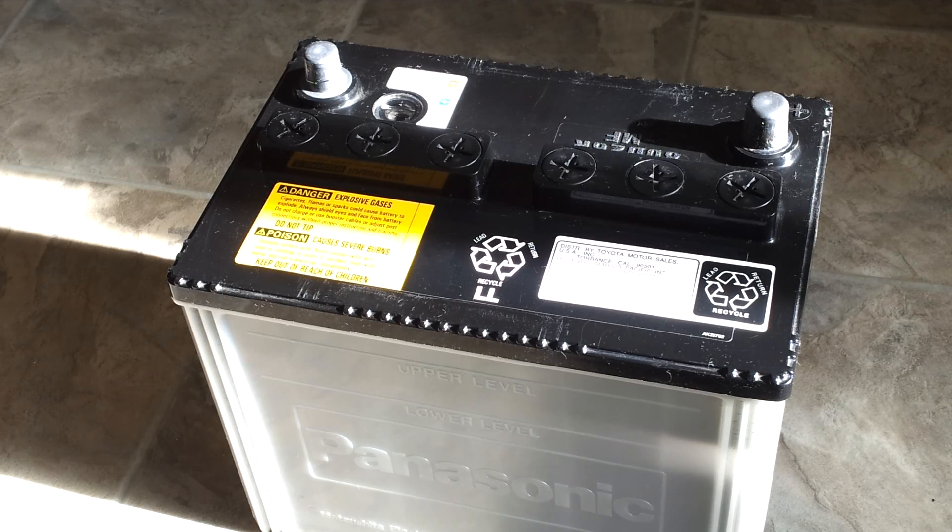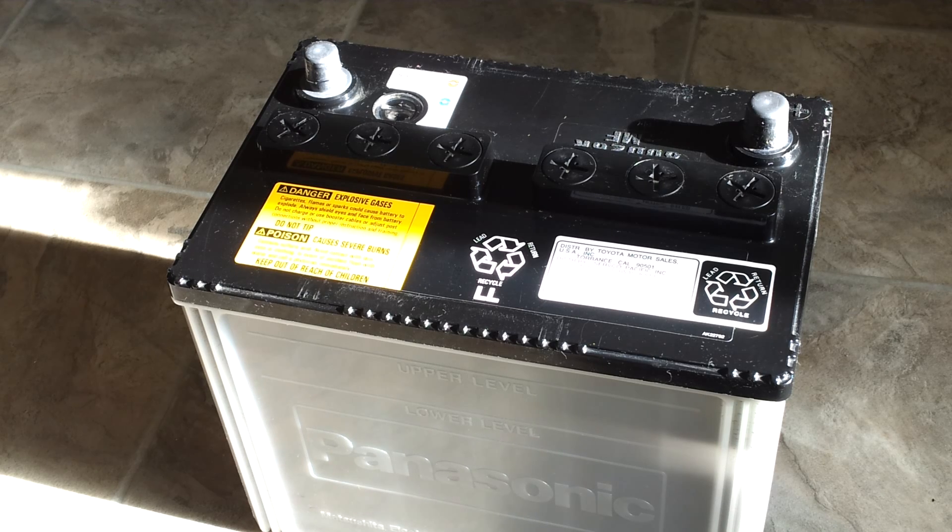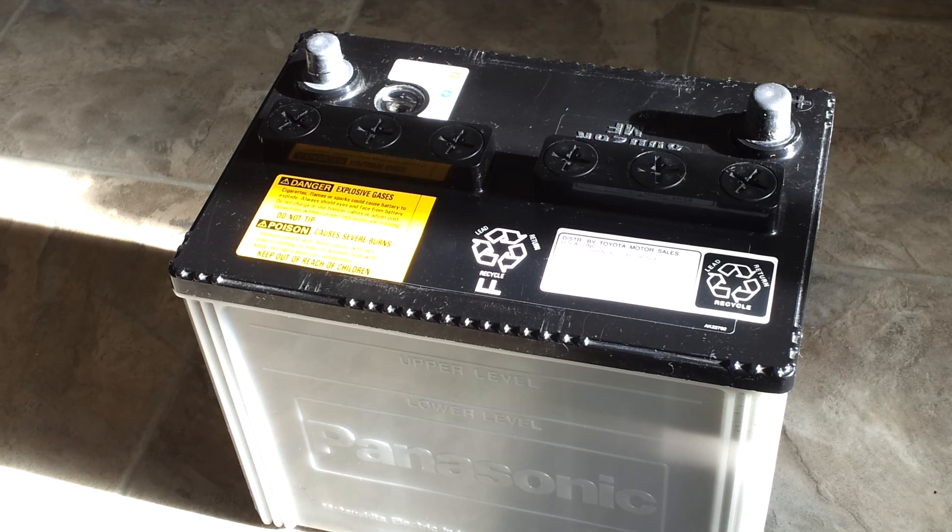Today I'm going to show you how to maintain a so-called maintenance-free battery. Yes, they do require maintenance. I maintain this battery religiously — every six months it gets taken out of my car, cleaned, and peak charged for over 24 hours with what's called a smart battery charger.